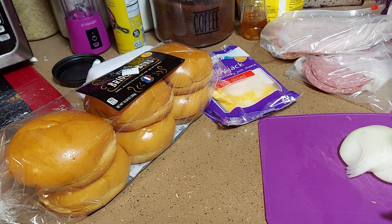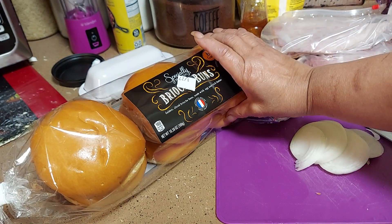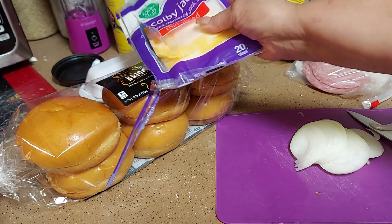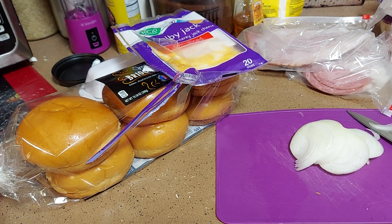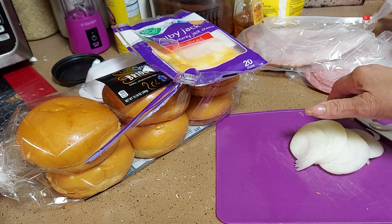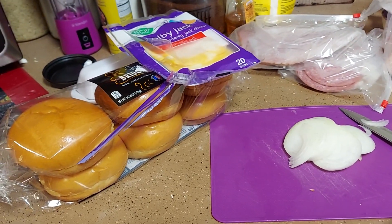We got some onion, some nice buns, Colby jack cheese, ham, salami, pepperoni, and some bologna. And then we got some lettuce and we're gonna use either Cheetos or some chips, whatever one they desire. First of all, we're gonna heat up all our meat, saute our onions on one side, and toast our bun.